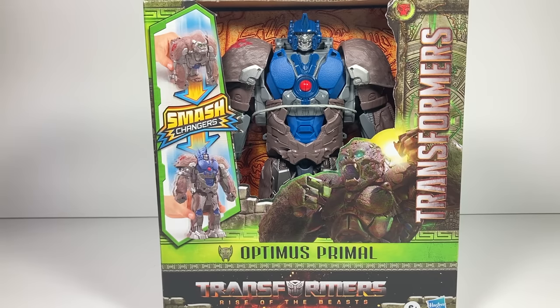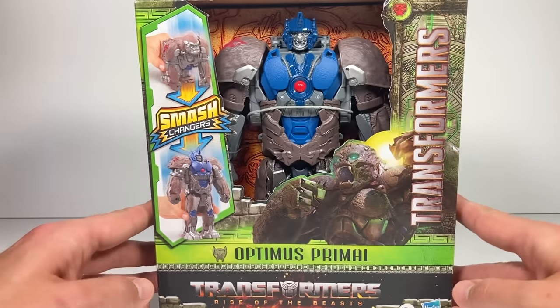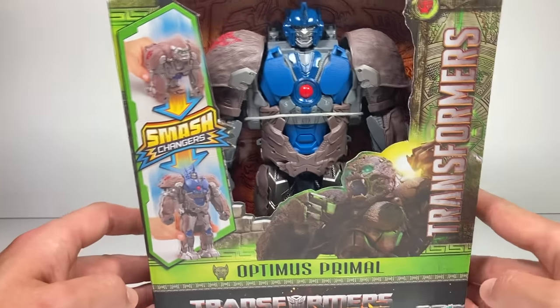Hi, everyone. Welcome back to Transformers Toys for Kids. This week, we're looking at the Optimus Primal Smash Changer from Transformers Rise of the Beasts.